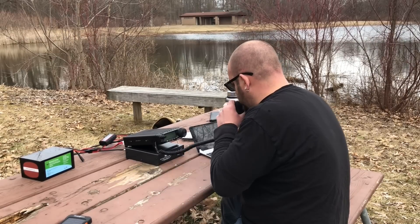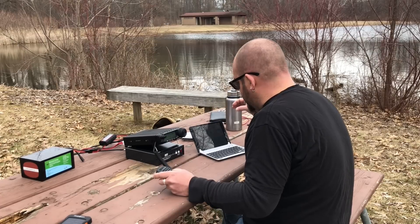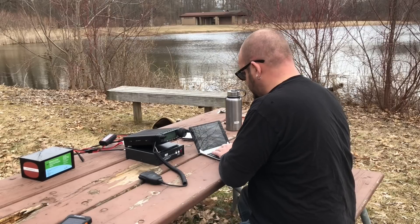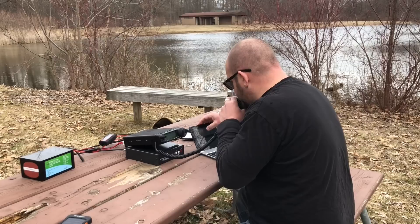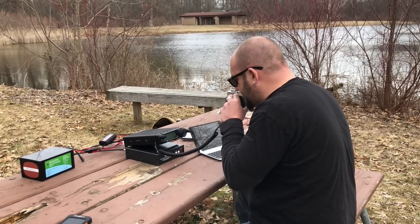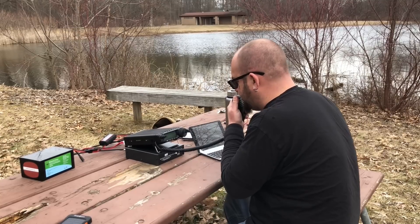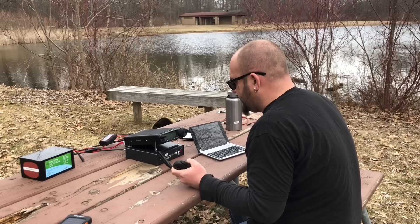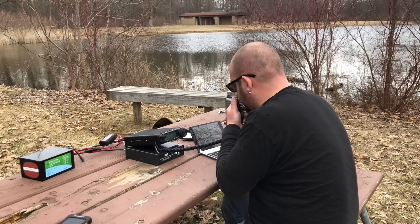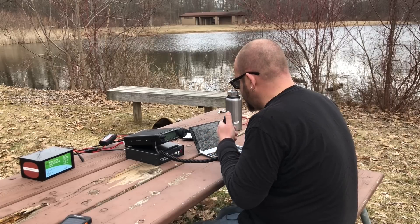W2DJT, got you 59 into K-3324. You're 59, beautiful Atlantic City, New Jersey. Thanks for the contact, 73. WA2SUH Mobile, you're 55 into K-3324. W5LGK, you're 56 into K-3324. You're 59 into Georgia. KJ4DVR, 59 into K-3324. You're 59 plus into Kentucky — thanks for the activation.